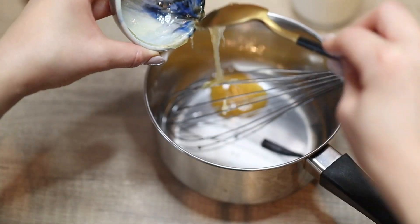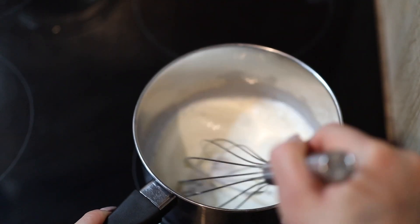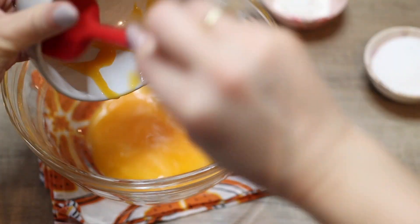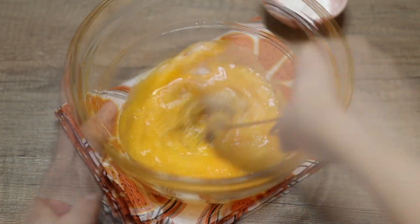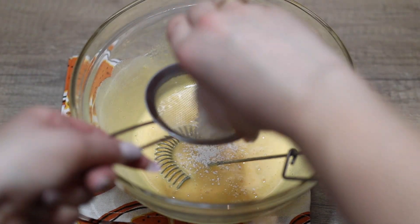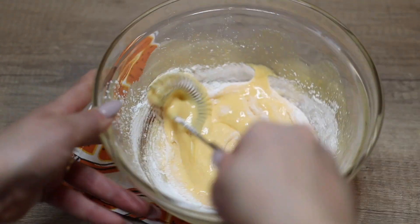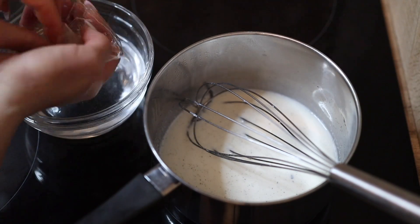Add the vanilla seeds and the half bean to a saucepan along with the honey and milk. Give it a quick whisk so the honey doesn't stick to the bottom and burn, then bring it to medium-low heat and allow it to simmer so the vanilla releases its flavor. Meanwhile, make the custard base: whisk together the egg yolks and sugar until the mixture thickens and turns pale, then sift in the cornstarch to ensure no lumps and a smooth cream texture. Once the milk simmers and you see little bubbles on the sides, it's ready.